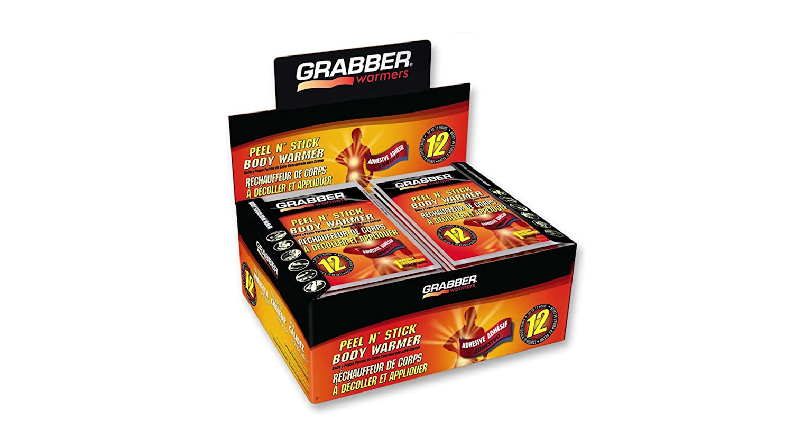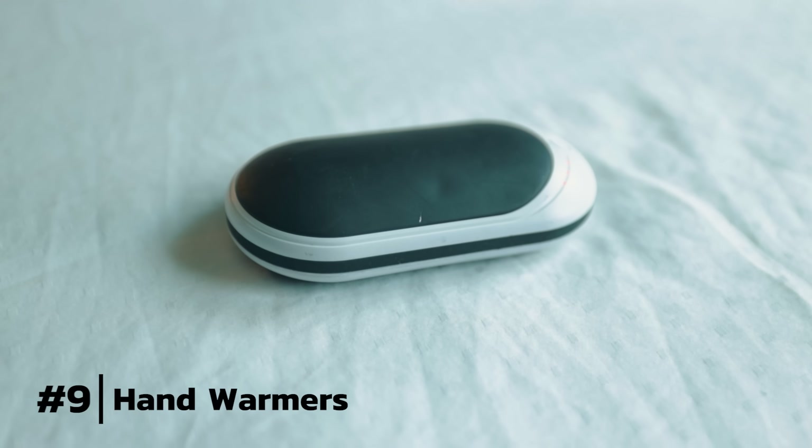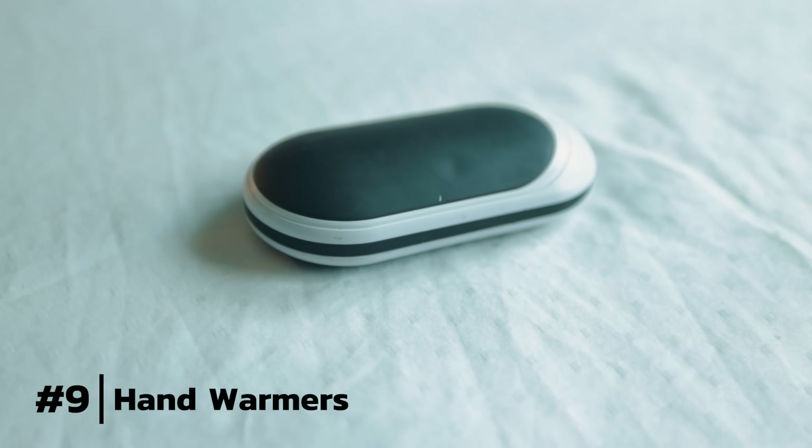Also, hand warmers are a go-to. Regular hand warmers will work well — little ones you can throw in your gloves, all that stuff to keep you warm. But I use this little thing here. You might be like, 'What is this?' Well, this is actually a power bank that doubles as a hand warmer.